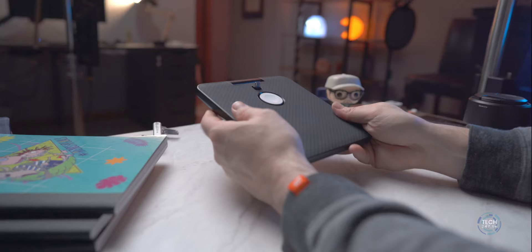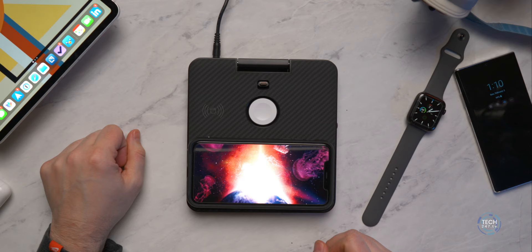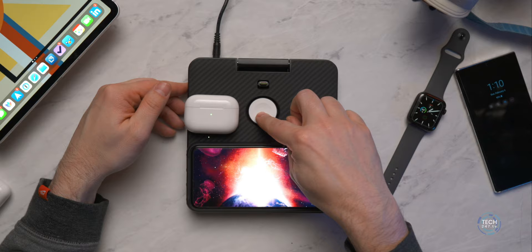The front of this is all aramid fiber and it's soft touch, so it feels nice and has a premium texture to it. On the front, there are three wireless coils that allow you to place your phone from side to side, and it will deliver 10 watts of wireless power to your device. If you have an Android device it delivers 10 watts, and if you have an iPhone it's going to deliver seven and a half watts. This area is where you place your AirPods or your Qi-enabled wireless headphones, which will deliver five watts of power.